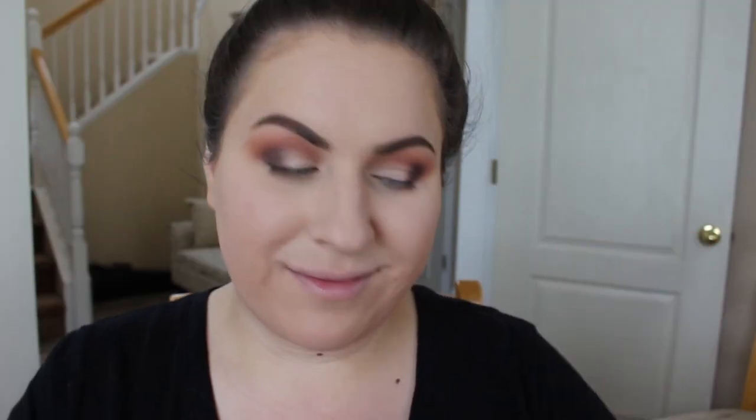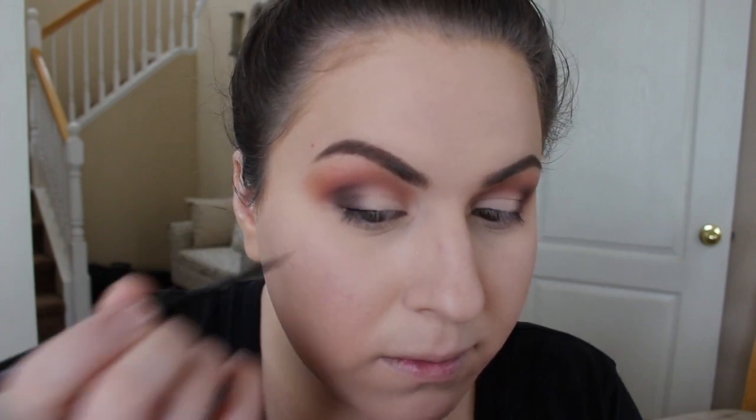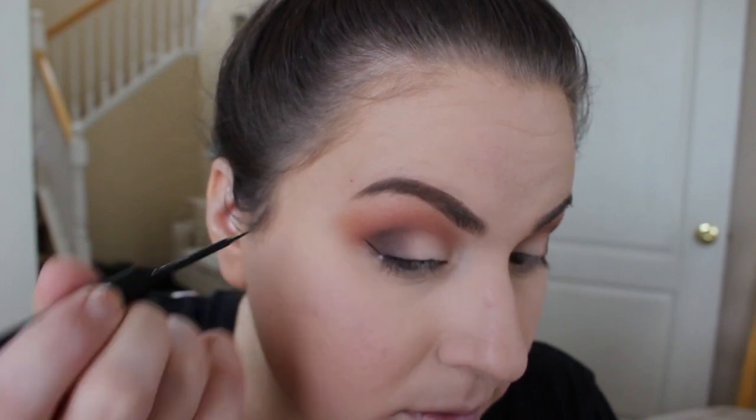Now I'm going to go in with some eyeliner on my lid. I'm going to take the NYX Matte Liquid Eyeliner and put that all the way across my lashes, thinner on the inner corner, and then do a small wing at the end.